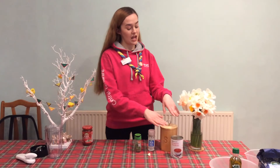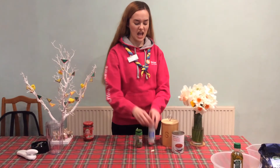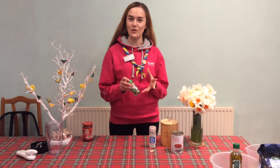You're going to need a can of chopped tomatoes, a clove of garlic, a pinch of salt, a pinch of sugar, and then whatever herbs you want to use.